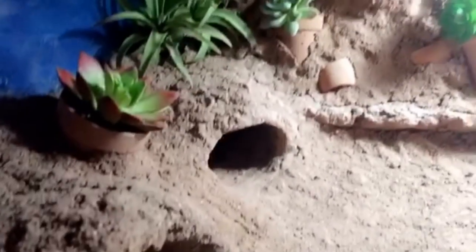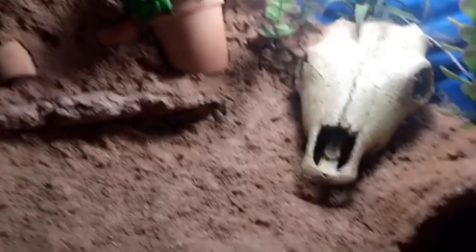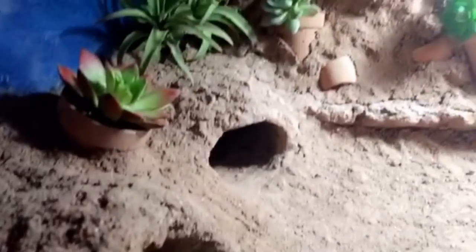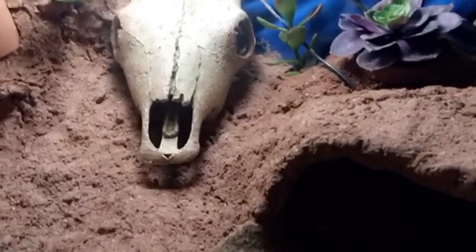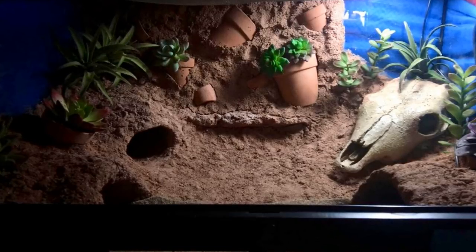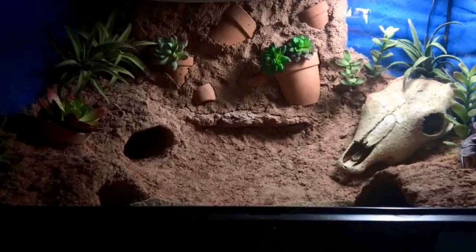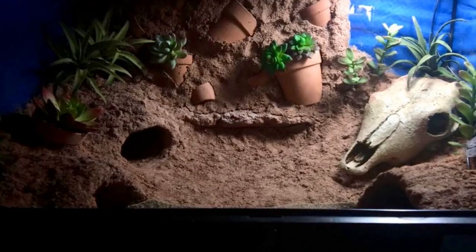The next setup comes from Kenzie. They sent in a video of the setup and say the gecko has a heat mat at the moment but they'll be swapping to a deep heat projector, and they use UVB, which is awesome. To me the setup looks like it's made out of excavator clay — I've seen some really cool setups made out of this, though I personally really struggled to use it. Kenzie just wanted to know what plants she could use and what would be a good bioactive substrate.